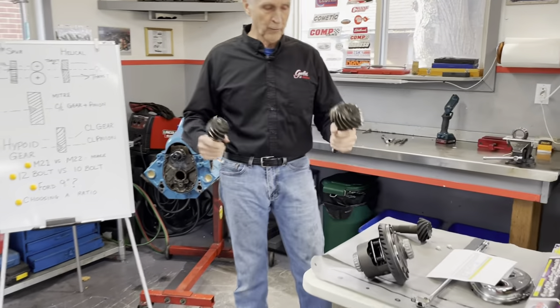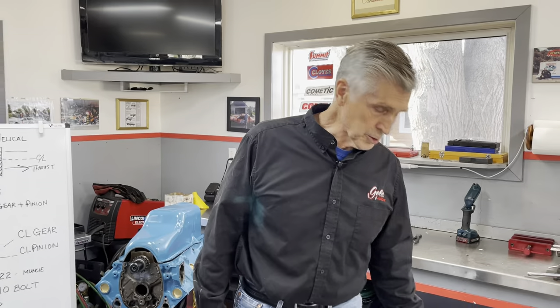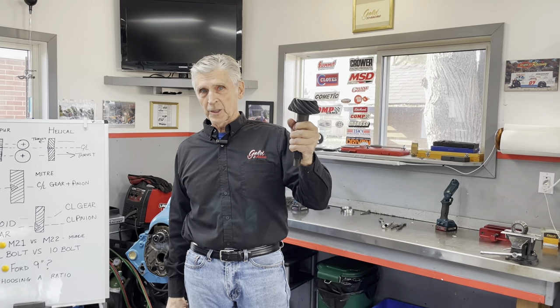Here's the difference when you want to go from a 2.73 to a 4.88. This is the 4.88 gear out of my Z28 Camaro. I put it in in 1969, and when I bought it back in 2015 it was still in the car. I took it out and I put a 3.55 in it. And I'm going to tell you why that's a good number to use. This is the 2.73 gear out of Mike's GTO, and today we're going to install a 3.55 gear, which is a good street gear.